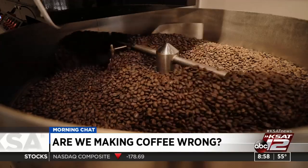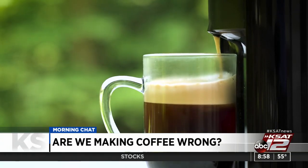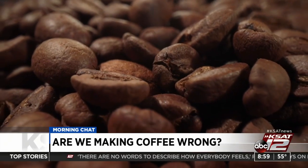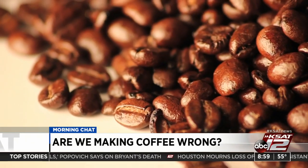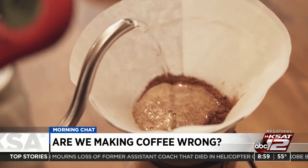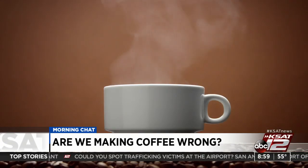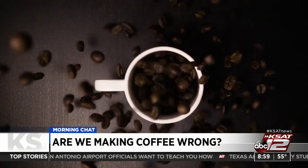There are wine snobs, there are coffee snobs. We know some of you out there are like, you've all been making it wrong because I know the right way. Well, there's a new study out. It was published just last week in the academic journal Matter. They said we as a society have been making espresso incorrectly for a while now. That's according to mathematicians and scientists across the world. This is a lot of smart people.